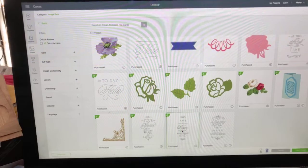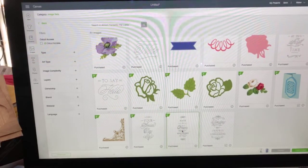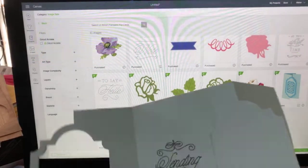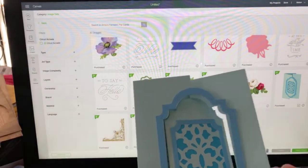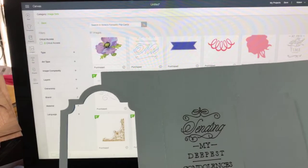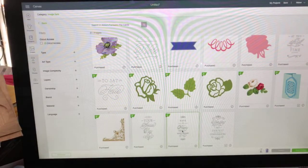Nancy, you can do parts of these in the Joy. You can definitely use the sentiments in the Joy for sure, and some of the elements. The bigger parts usually you cannot do in the Joy because the Joy is smaller, but you could certainly build a card with all of these elements - I've done that and they're just as beautiful.